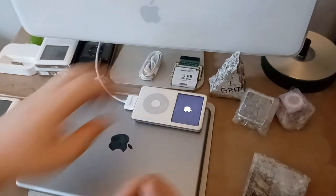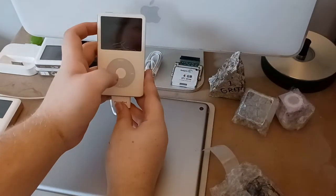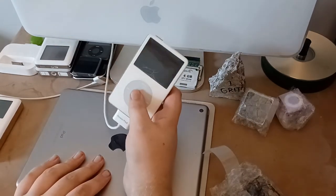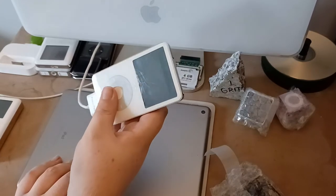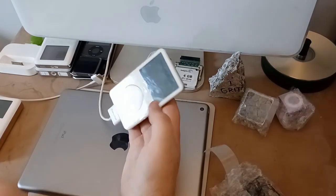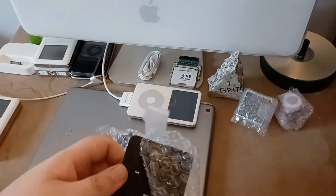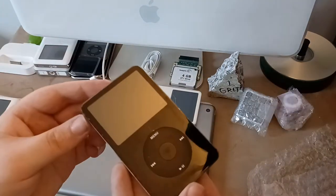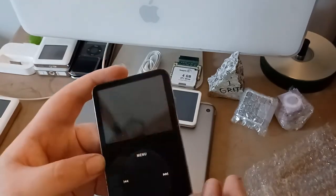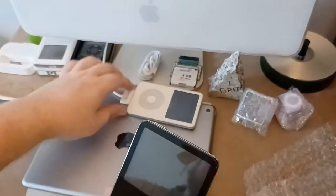Whoa whoa whoa — the click wheel isn't working, buttons aren't working, but it's on. You can kind of see in the reflection. Hold on — okay, so this one is actually working, you just can't use it. This thing looks to be in pretty good nick from the front; she's rough on the back and the sides. Nothing with the FireWire.